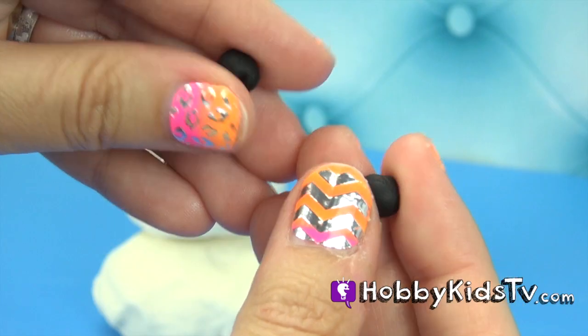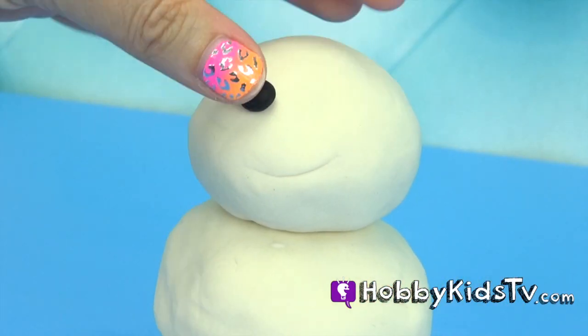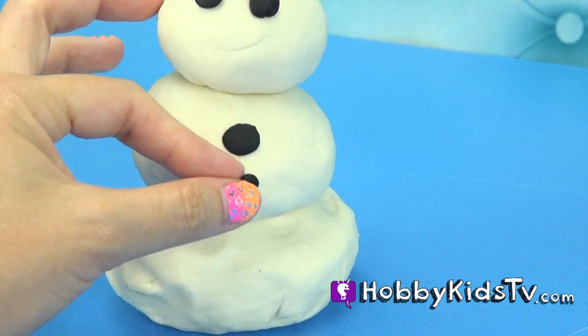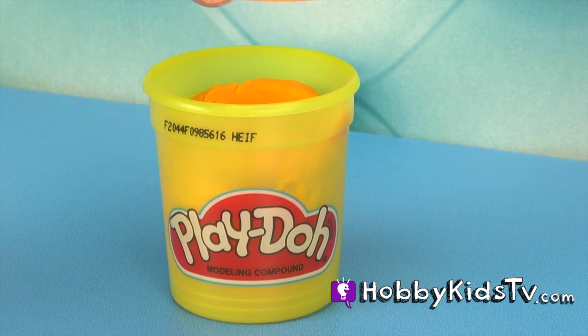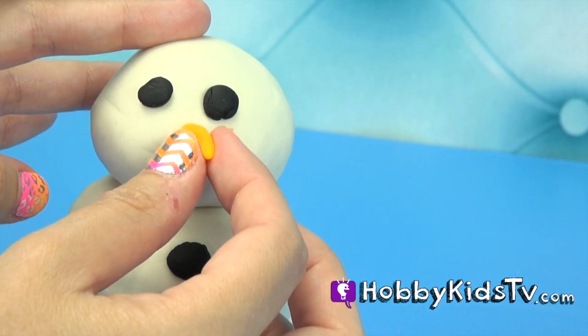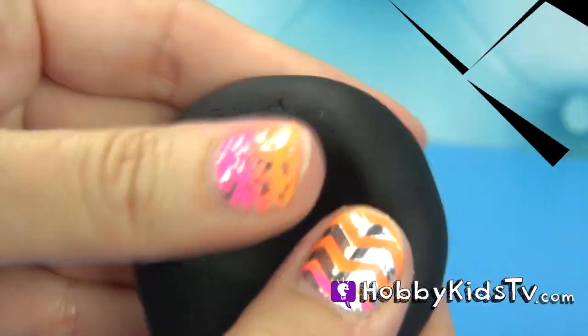Black buttons. Orange for his nose. Let's make him a hat.